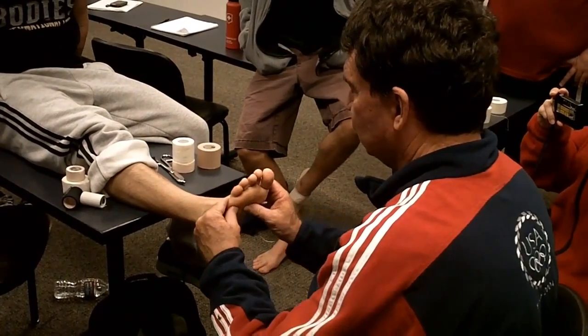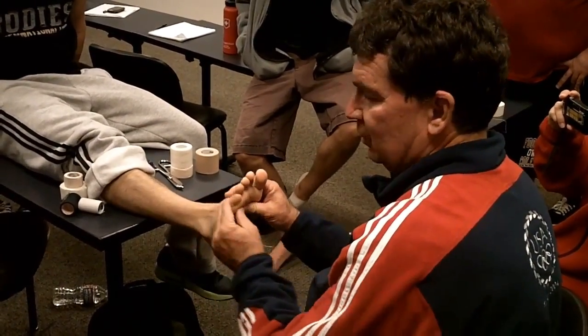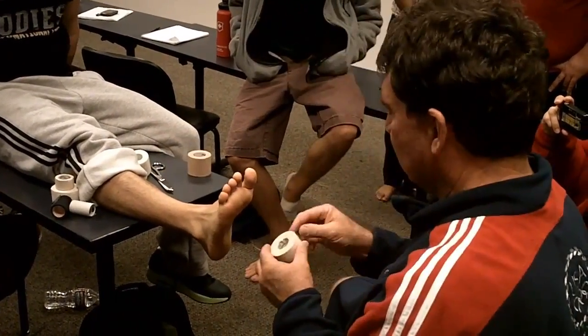So we would spray this well. We're trying to — because he's so much like this — we're trying to pull this side down. So we're going to be here. We'd spray the foot nicely.